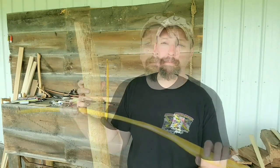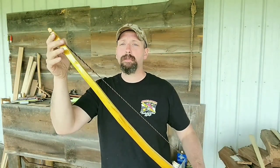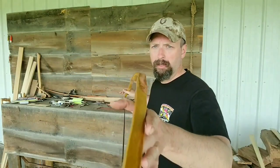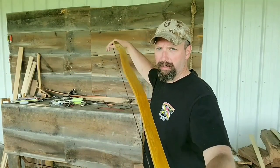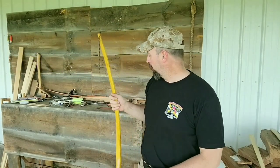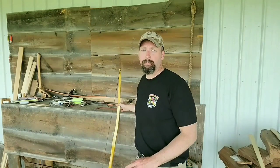Hi, welcome back to Burning River Bushcraft. Today we're going to be making a black locust longbow. I just got back from a bow making class at Roots in Vermont, and we made an Osage longbow, and mine turned out pretty cool. I had a nice snaky piece of Osage.